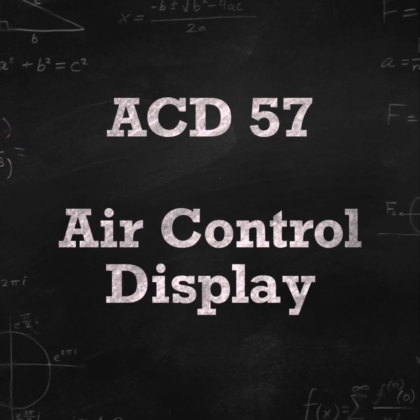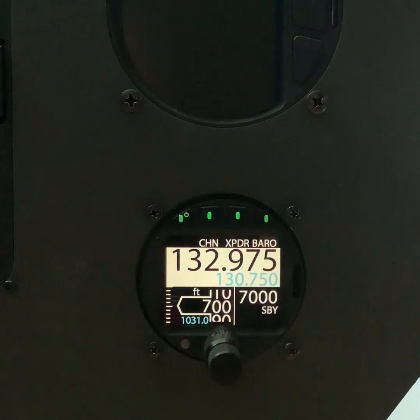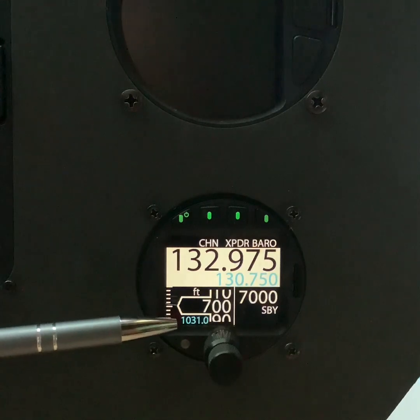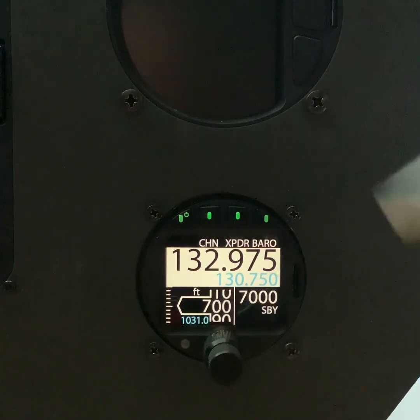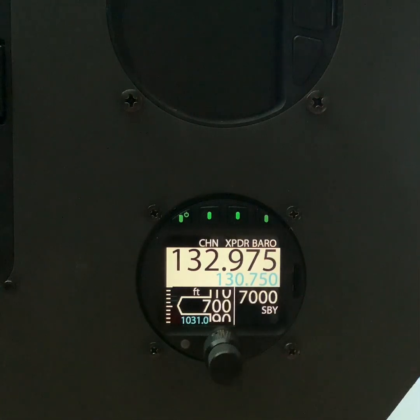Hi, I'm Darren from NABBOYS, and in this short video I'm going to talk about the new ACD57. Let's take a closer look at the ACD57, the air control display by Aerovionics. It has a fully certified altimeter. It can control your radio and your transponder. The biggest benefit of the ACD57 is it really saves on panel space — it only requires one 57mm hole for three pieces of equipment.